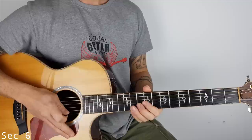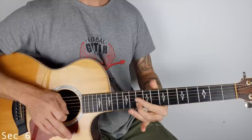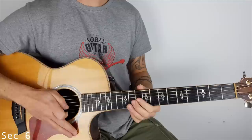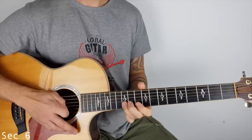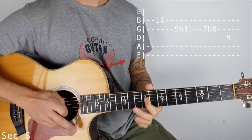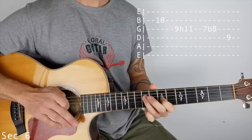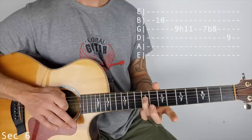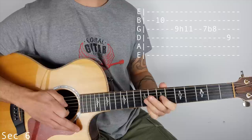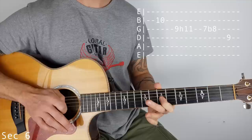Section 6: 10 on the B string. I'm doing a little scrape - I've just got my palm muted there on the strings. You don't have to do that. So 10 on the B string, 9 hammer on to 11 on the G. Now a little curl on 7, also on the G string. Then we finish 9 on the D. A little curl is just like a little bend - make sure you get the note first, then bend.